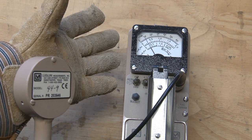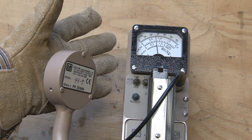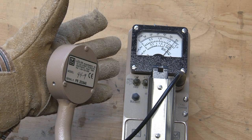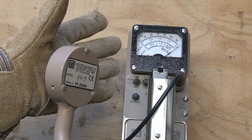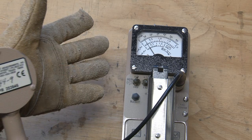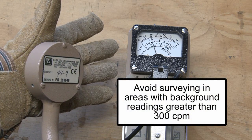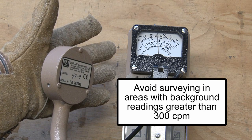With this type of detector, most jurisdictions consider an object or a person contaminated when you get a reading 100 counts per minute above background. Some folks will use twice background, but 100 CPM above background seems to be most widely used. With a limit like that, you shouldn't perform contamination surveys in areas where the background reading is greater than 300 counts per minute. You want to make sure you move an object or a person to a lower background area to survey.